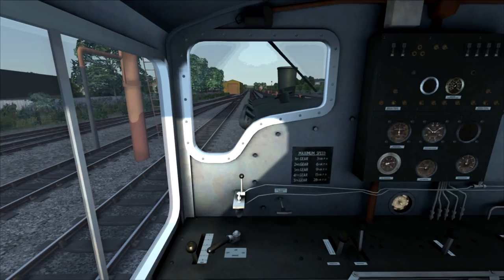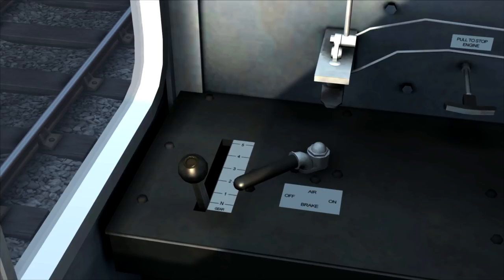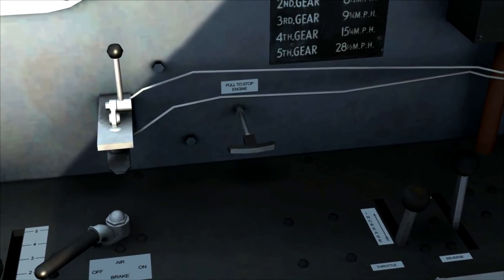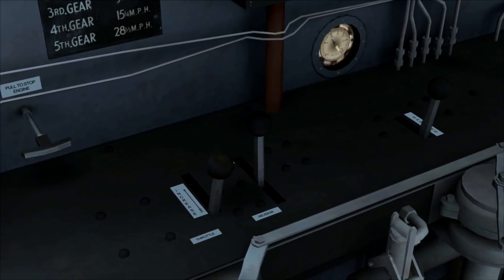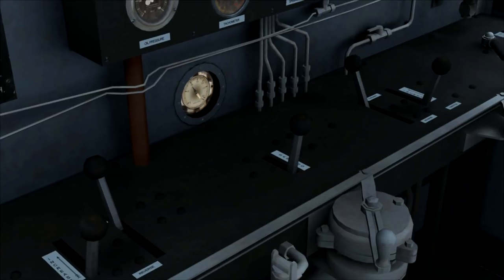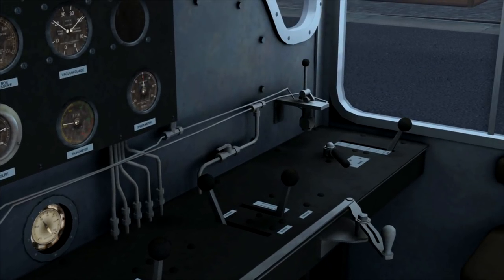Going through the controls here from left to right: on the left down here we have the gear lever, which goes from neutral to 5. Next to that on the right we have the air brake lever. Just above that we have the engine stop valve — where it says 'pull engine to stop'. Then over here we have the throttle, and finally the reversing handle, which I'm now going to put into forward ready for moving. The next lever in the middle is the sanding lever, which you would use to put sand on the track to help the train get grip. The same controls are duplicated on the right-hand side of the cab.